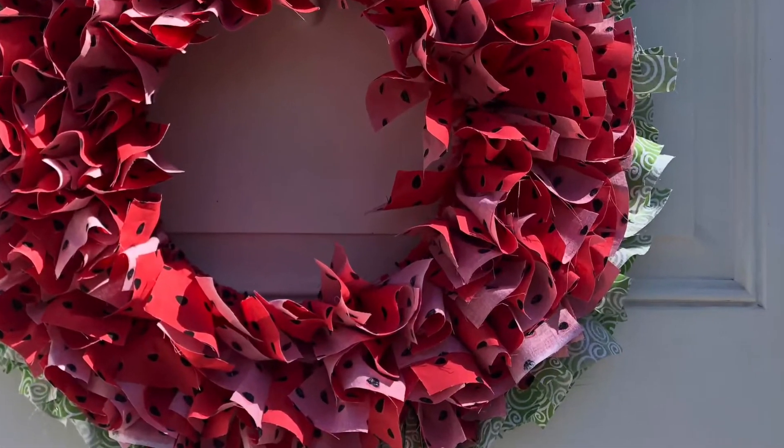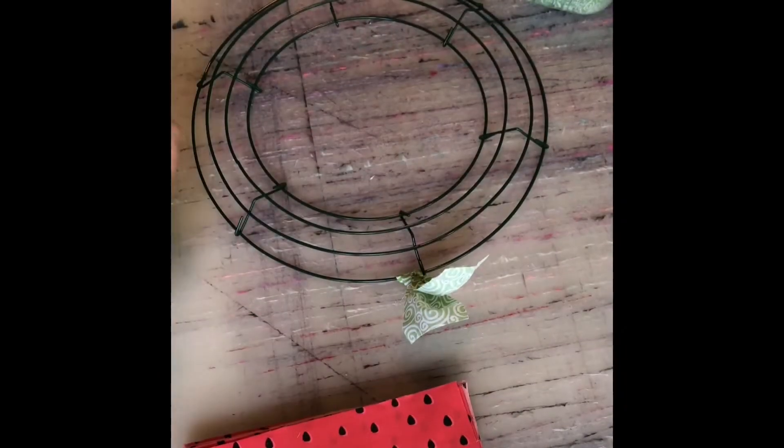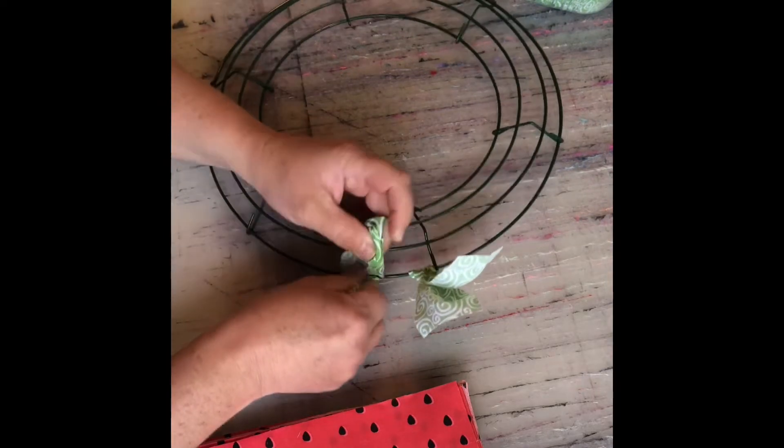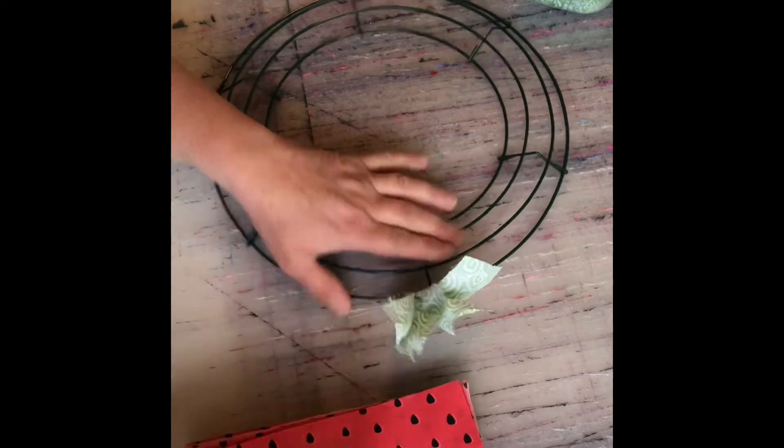Let's make this beautiful watermelon wreath together. If you ordered this kit from me on my online store, you will receive 70 of the green ones and 140 of the red watermelon strips.